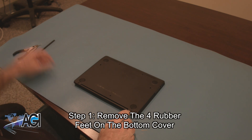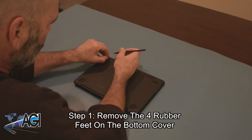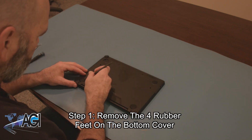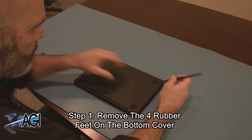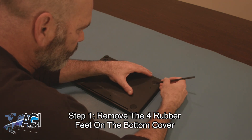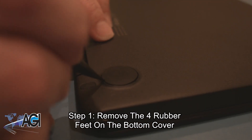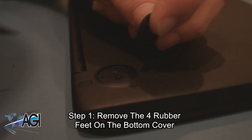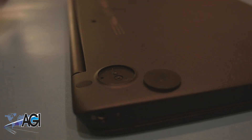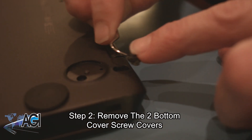The first step will be to remove the four rubber feet on the bottom cover. Next, you will remove the two bottom cover screw covers.